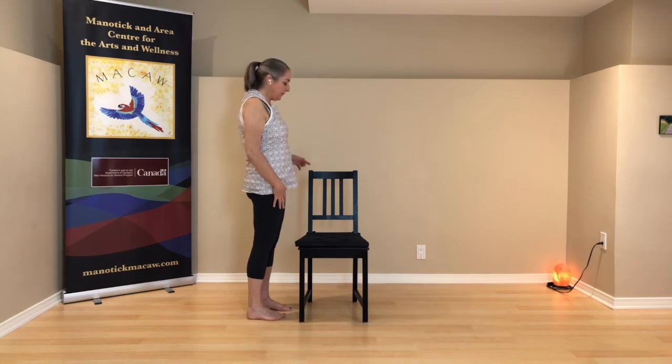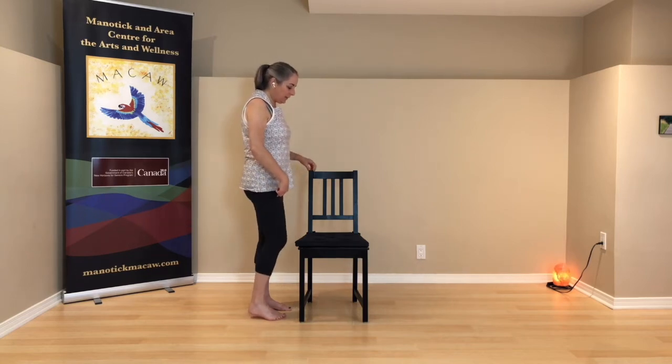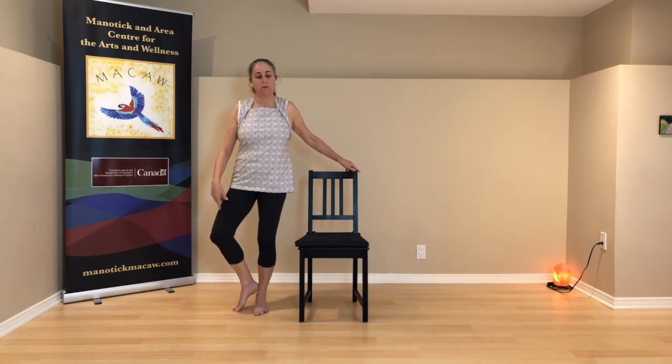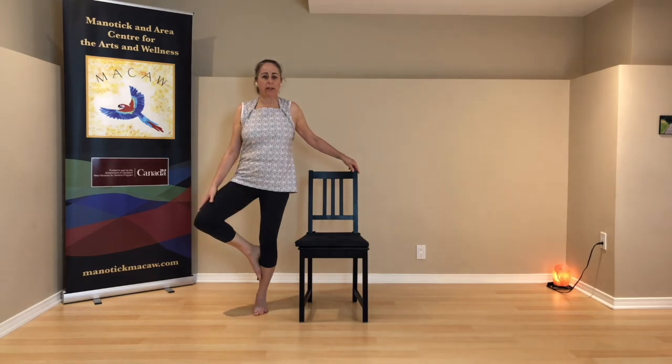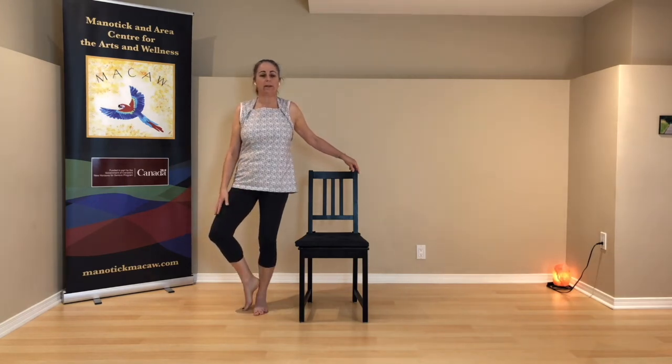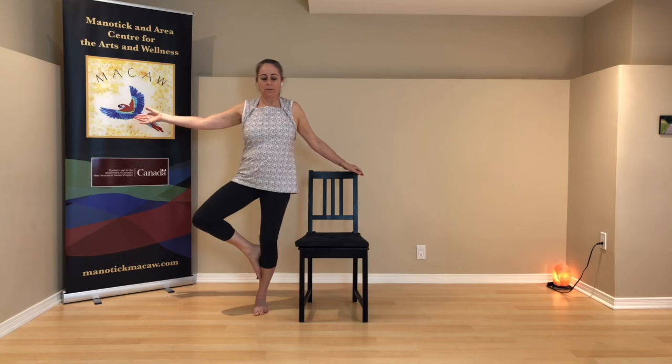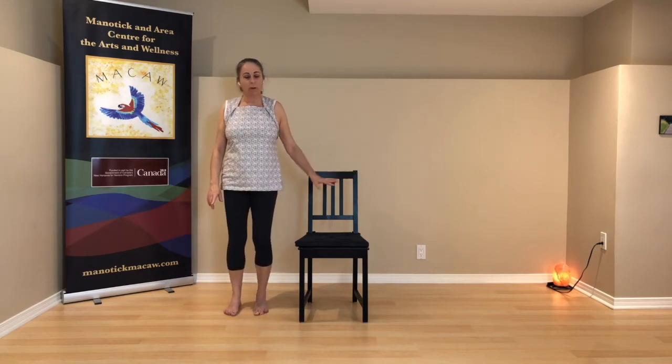Stand in your right foot and come to tree pose. Take that left knee and roll the left thigh open. You can have the left foot up on the inside of the right leg, or you can have the left big toe on the floor and the heel against the inside of the right leg. The back of the chair is there for the hand to rest on if you want. If you want a little more challenge, just take the hand a little bit up off the chair. Pick a spot to rest your gaze on — soft focus — and breathe.